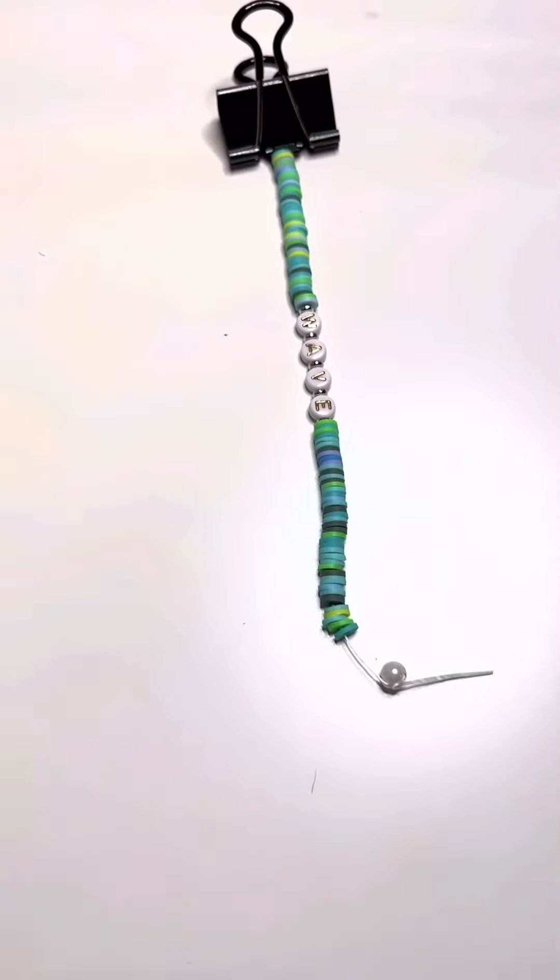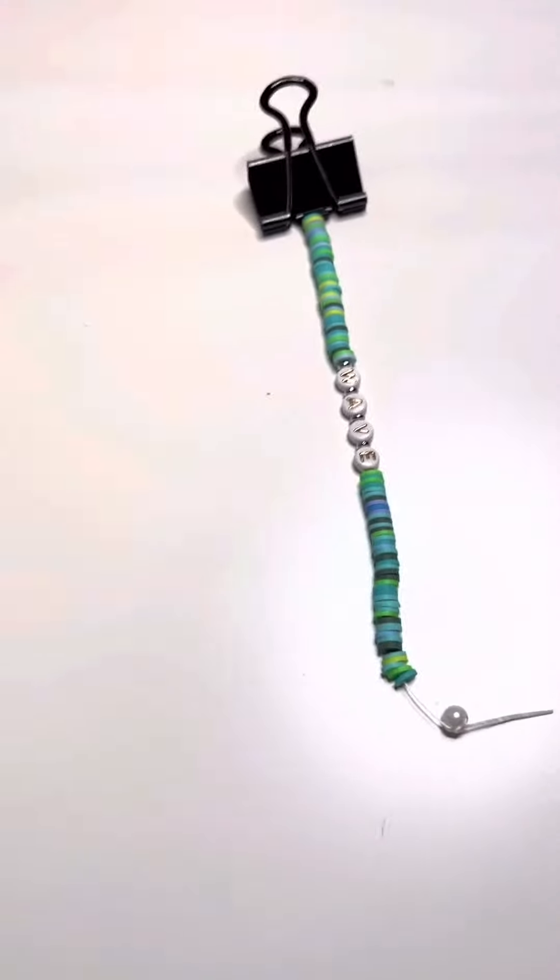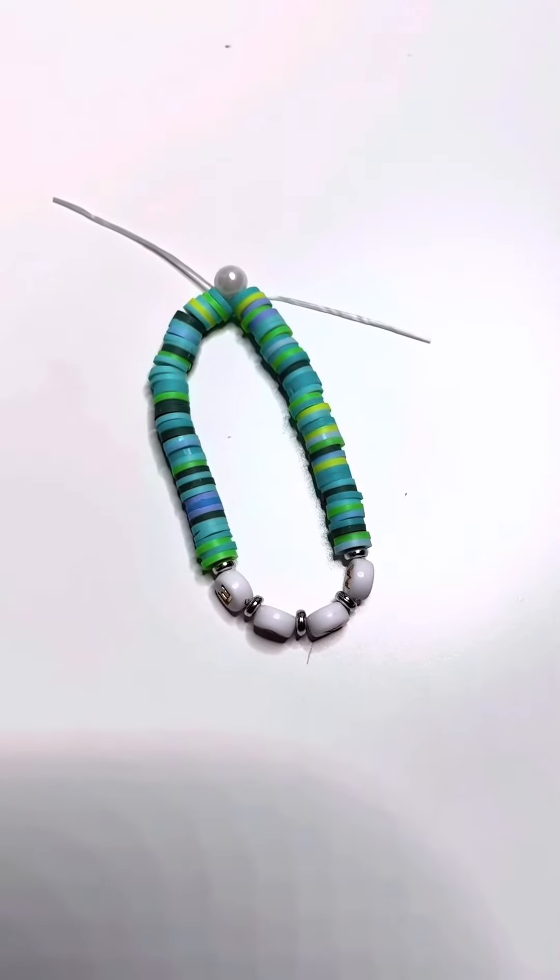The type of beads I will be using in my videos are heishi beads. If you don't know what they are, I'll put a photo — those are the ones I'm also currently using. I love making bracelets and I always wanted to post, so here I am!